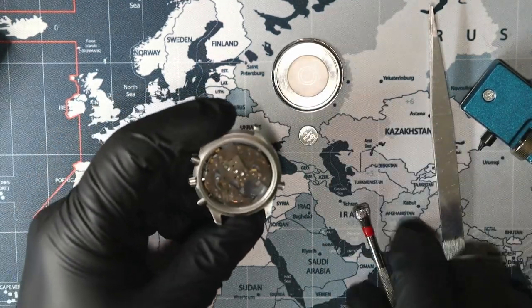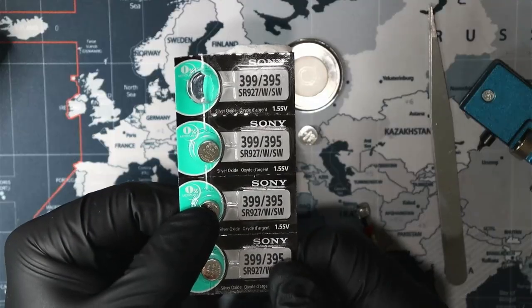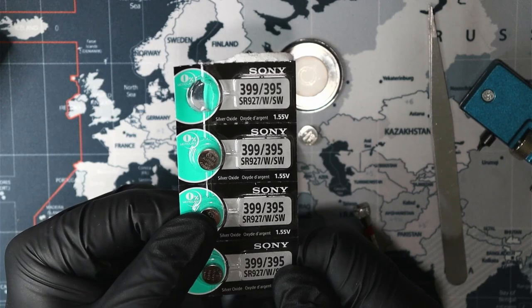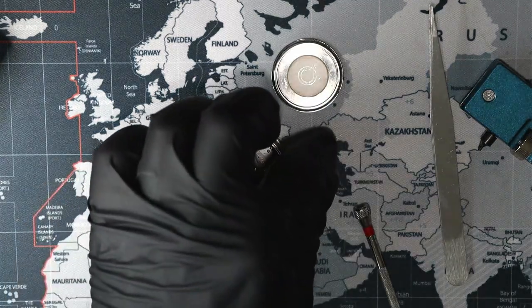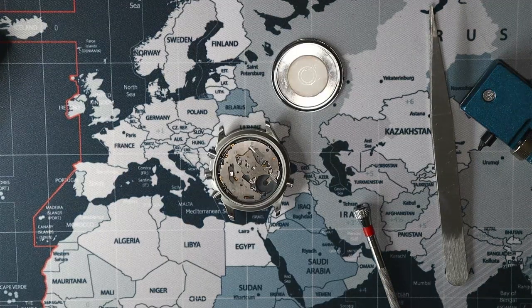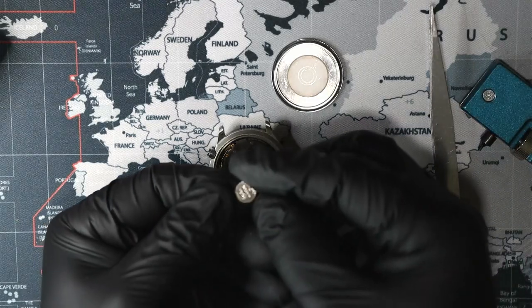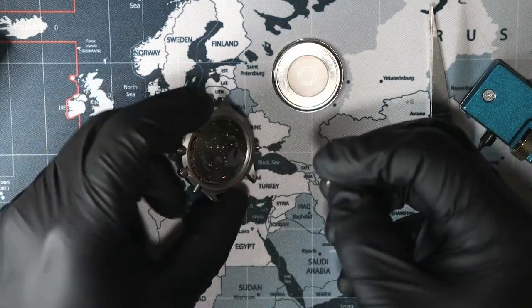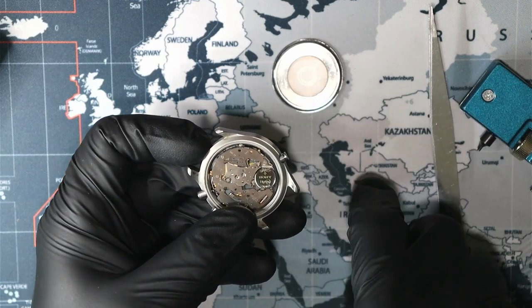There it is. The battery is a SR927 battery. This here is Sony — that's good. So we're going to get a new one. Take the old one, squeeze one out of the package. Now we're going to put this back in here. New battery goes in here.